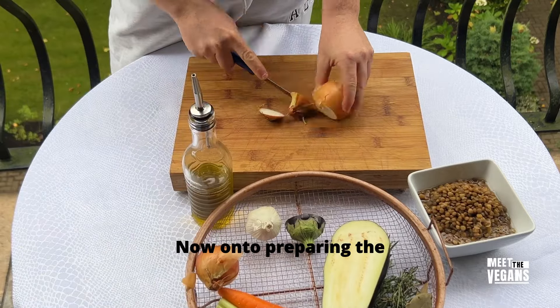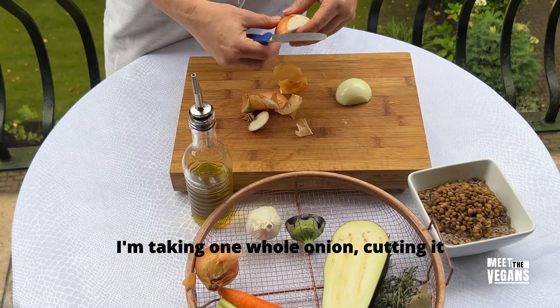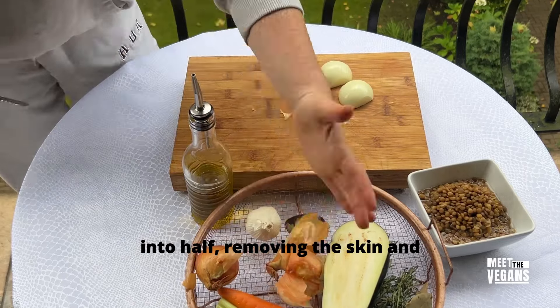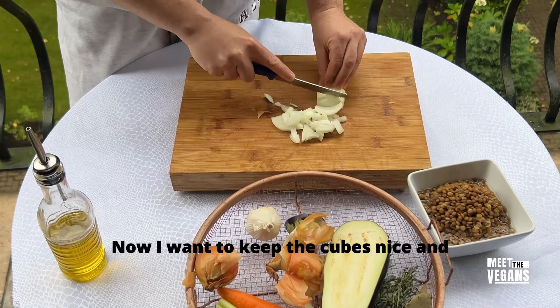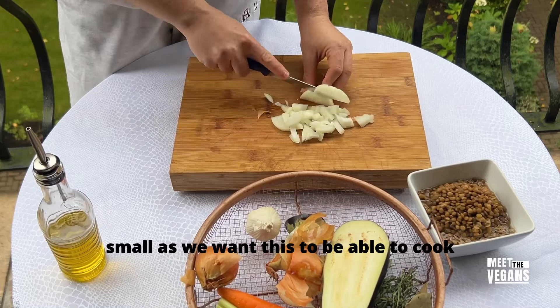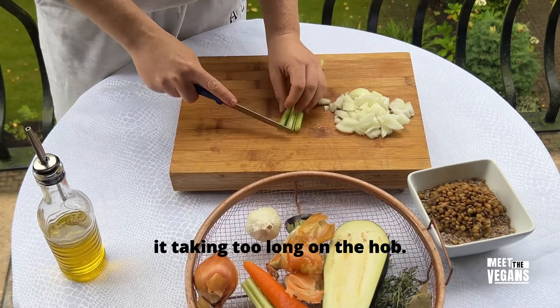Now onto preparing the base of our bolognese sauce. I'm taking one whole onion, cutting it into half, removing the skin and very roughly chopping this on both sides. I want to keep the cubes nice and small so they cook all the way through without taking too long on the hob.